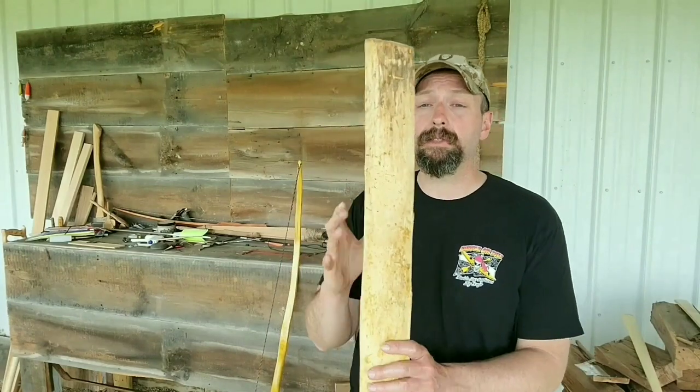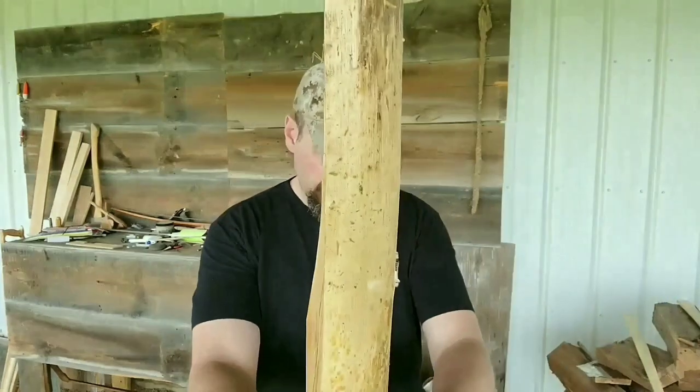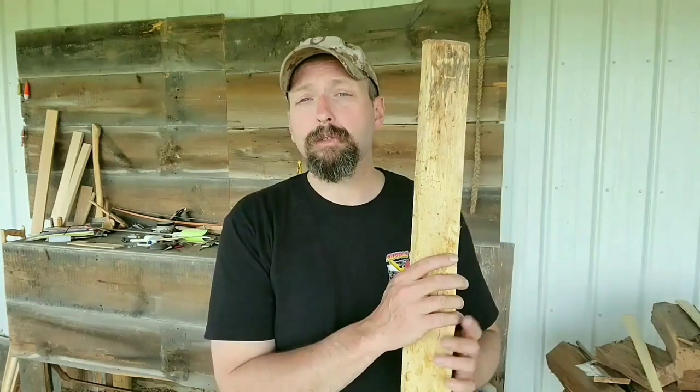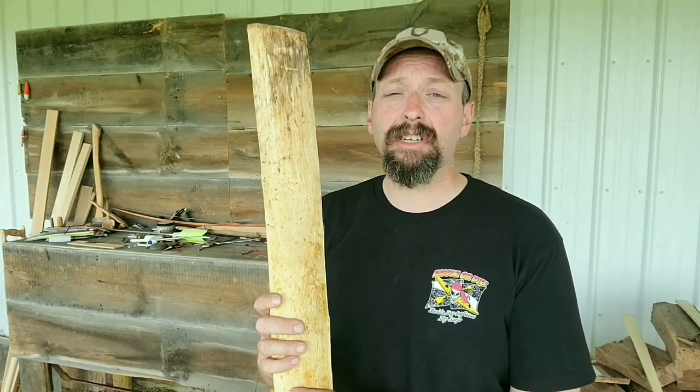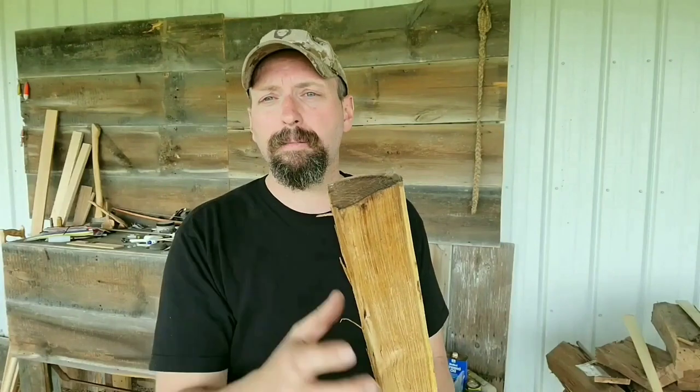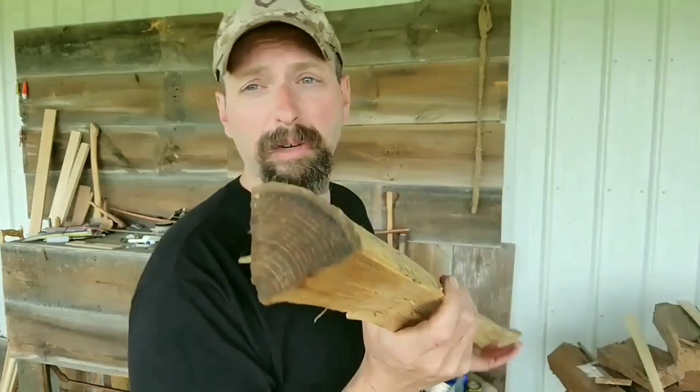It was a great class, and what we ended up making was a flat bow. So I've made a lot more pyramids than flats, so I learned quite a bit at that class. I brought back with me a black locust bow stave. This stave is about three years old, so it's seasoned up perfectly. I have zero experience with black locust, so I figured I'd give it a try. This black locust is going to work similar to Osage, so I'm going to get down past the sapwood and get into one of the rings.